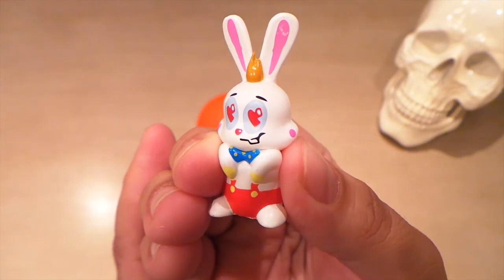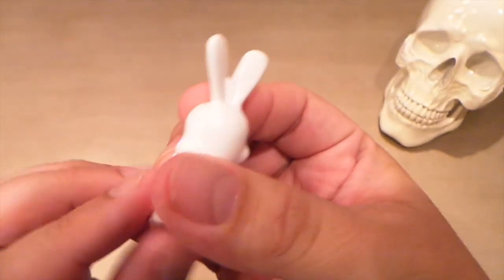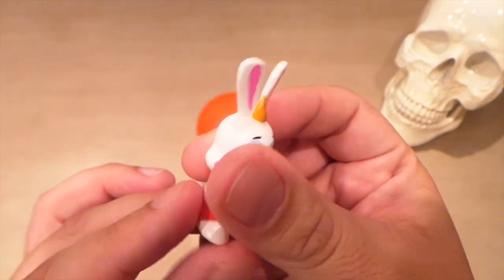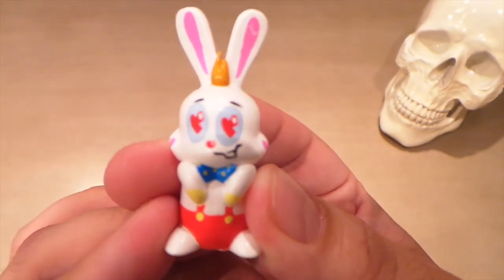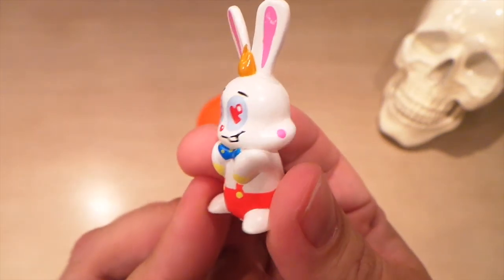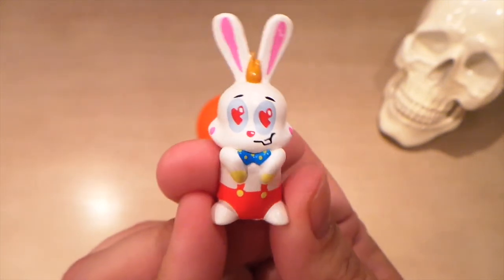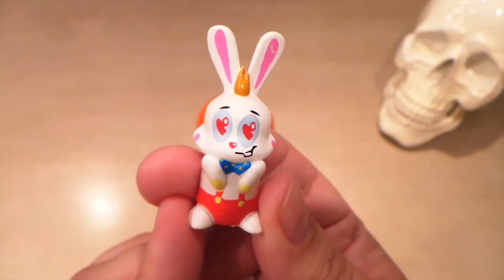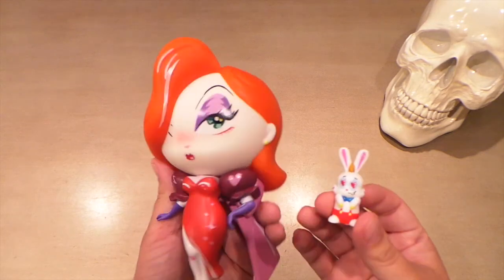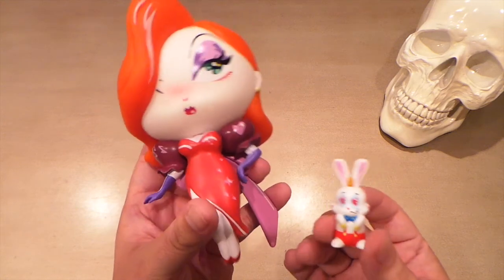Of these minifigures, Roger Rabbit is the most detailed when it comes to colors. There's his tail, he's got a little patch, and he's got heart eyes — he's looking at the love of his life, Jessica Rabbit. They really didn't skimp on the colors on this one. He's really small but really detailed; it looks really, really good. Hard for me to pick a favorite, but this one does look pretty cool.